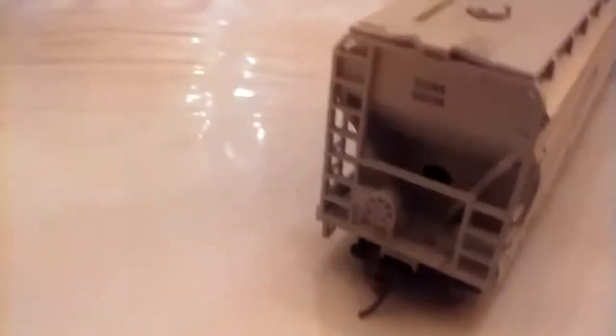Really nice McHenry couplers. It's already ready to roll right out of the box — nothing needs to be done. You just take it out and put it on the track, kind of like the Walthers Mainline car and that BNSF car. I don't like getting the Genesis line from Athearn because you have to put things together; I like that this is ready to roll.